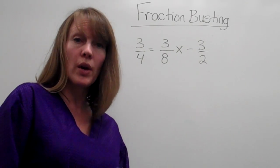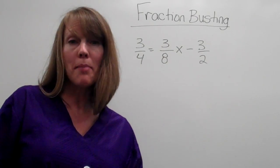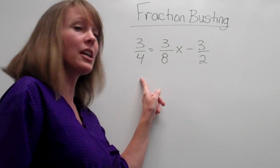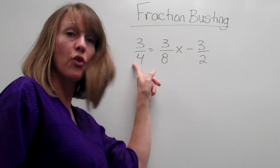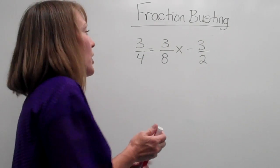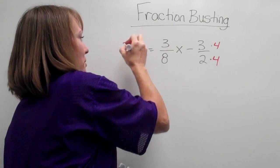Recall that when we're solving equations, we're trying to balance them. So we need to start by getting the denominators the same. I notice that I can multiply the 2 by 4 and the 4 by 2 to get the bottoms the same. So that's what we're going to do — we're going to multiply top and bottom, top and bottom.